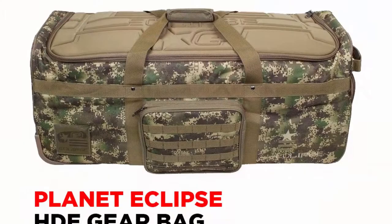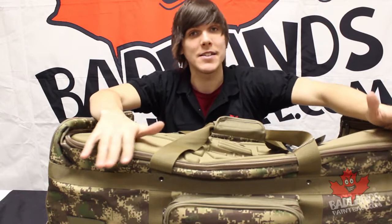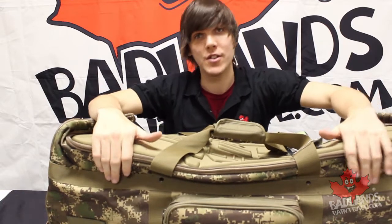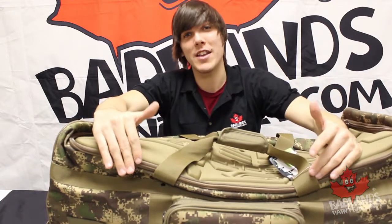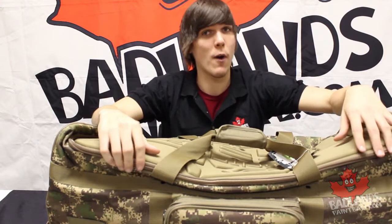This is a massive bag meant to carry all of your paintball gear — paintball guns, your shoes, your pants, your mask, everything you'll need out there. There are a lot of really cool features in this bag that are going to allow you to carry all that stuff in an organized, safe fashion. We're going to take a look at this gear bag and show you everything on the inside and what you can take advantage of when using it on the paintball field.